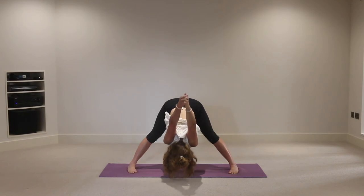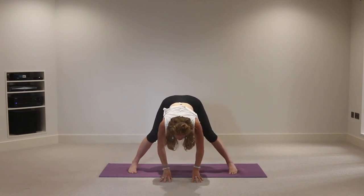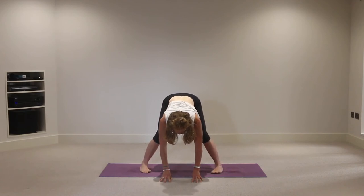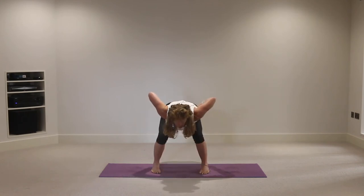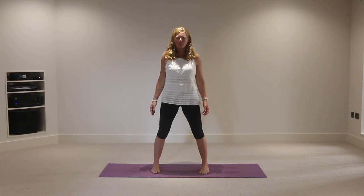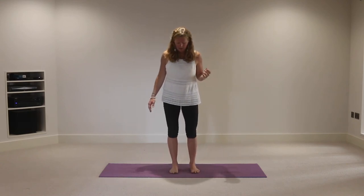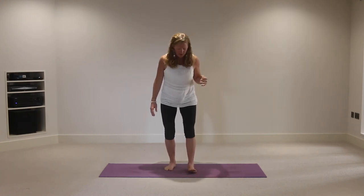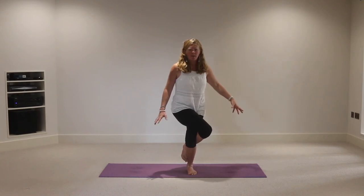On the inhalation start to lift the head away from the mat, exhale hands down onto the floor. Bend the knees, bring the heels in, toes in towards one another, hands to the hips, and on an inhalation come all the way up. Release the hands down, pause - crown of the head lifting towards the ceiling. Deep breath in and deep breath out. You might choose to turn towards the front of your mat for garudasana - eagle pose.